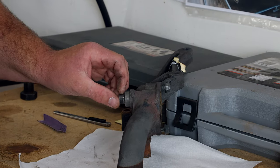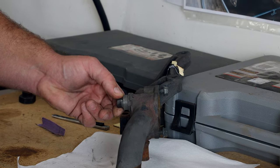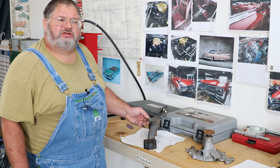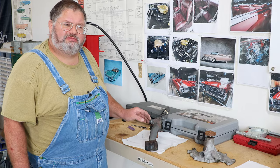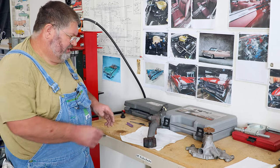Now I'm taking some emery cloth here — I folded it over so it fits right on there nice. What we want to do is take and sand off just the excess epoxy and not reduce the diameter at all. You want to see mostly just shining metal, with the epoxy left in the low spots.